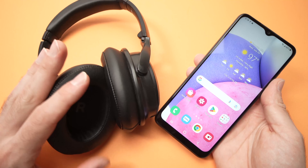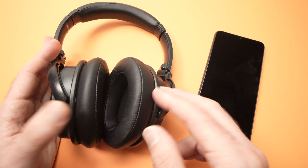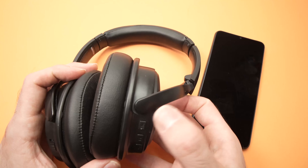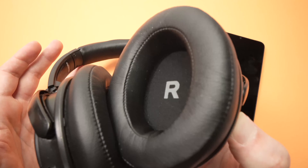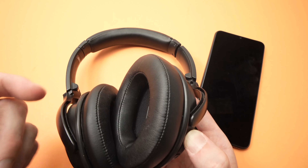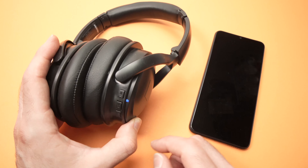So it's very easy. First of all, we need to put these in pairing mode. To put them in pairing mode, it will depend on your model. These, I just need to keep press the power button during 10 seconds until I hear pairing. Then I can release them — the headphones are in pairing mode.